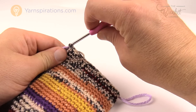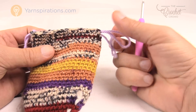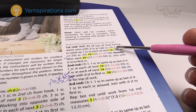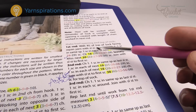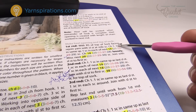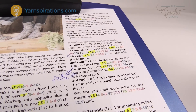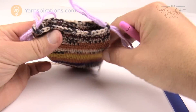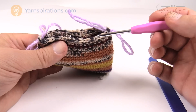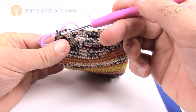Now we're going to count. The pattern says one single crochet in the same space as chain one, then 19 single crochets after that, giving a total of 20 for my size. Pull back the project and count which includes the stitch markers: 1, 2, 3, 4, 5, 6, 7, 8, 9, 10, 11, 12, 13, 14, 15, 16, 17, 18, 19 and 20. If you're off by one, just move the stitch marker over and recount.